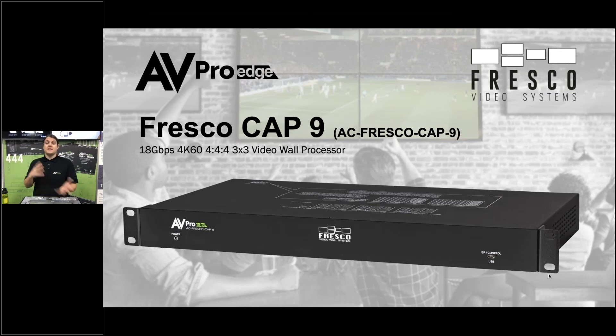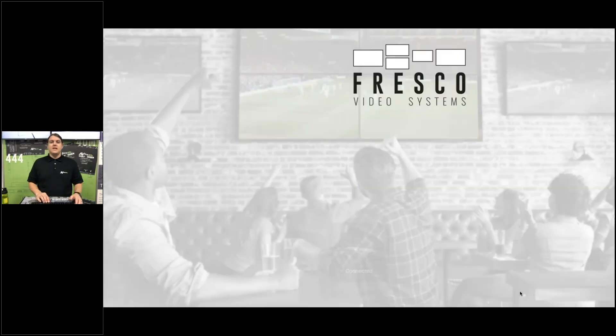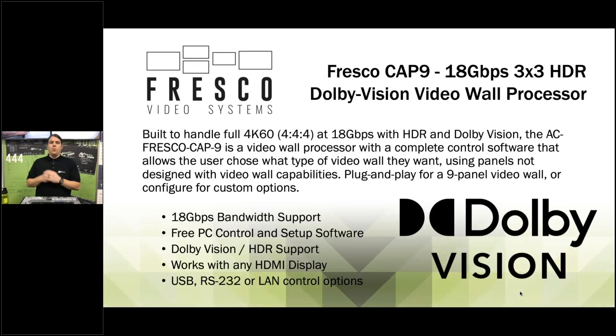It is able to be cascaded for even larger than a three-by-three — you can go all the way up to an eight-by-eight by combining and cascading these products. It has one HDMI input, and whatever is put into this unit can be displayed on a nine-panel video wall.